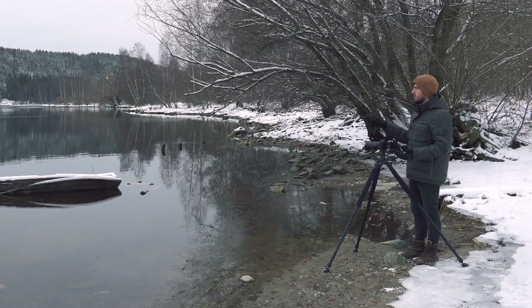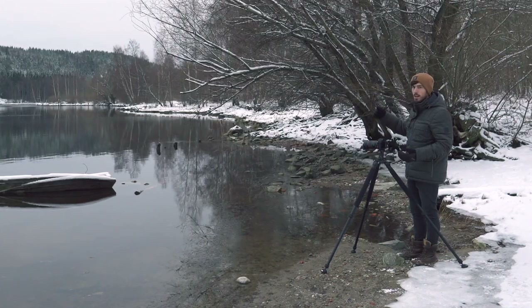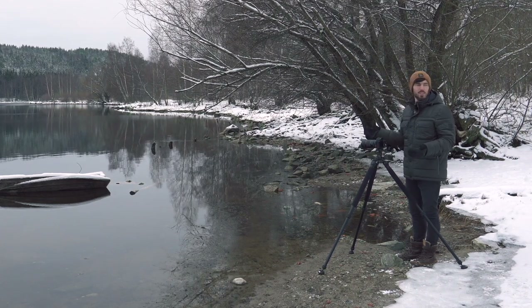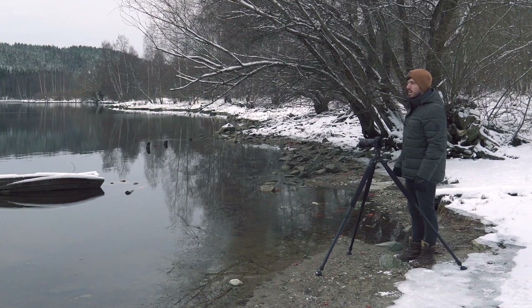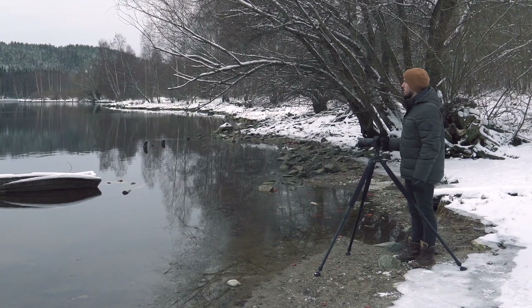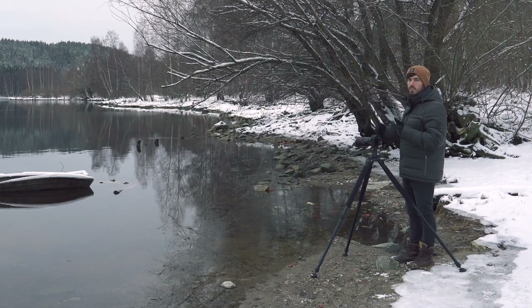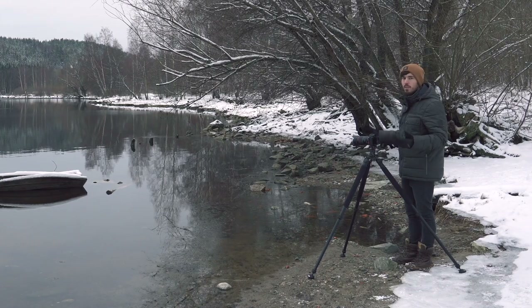My aim is to get a really nice, detailed shot of the boat with the mountain in the background. Today is pretty much gray — the clouds are completely grayed out — but having the snow around helps because you get contrast between the snow, the water, and the background. The snow also lightens everything up.